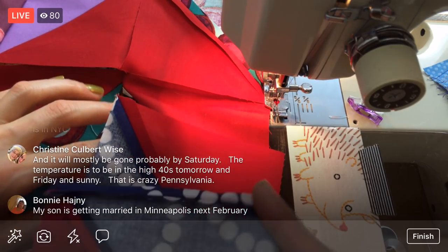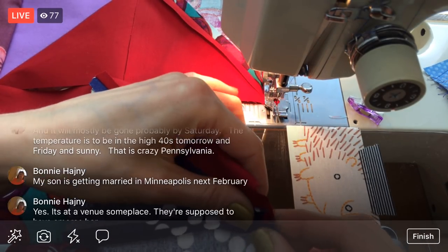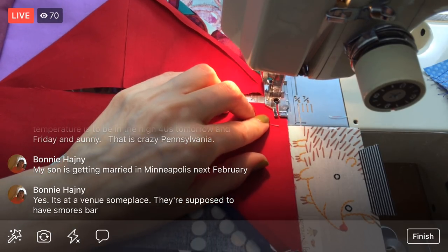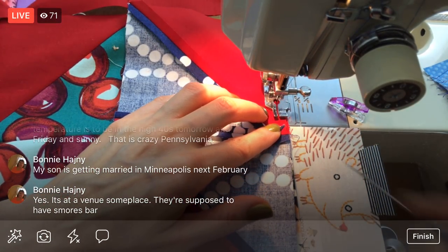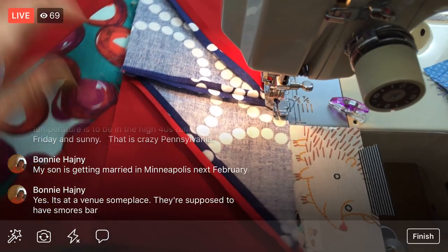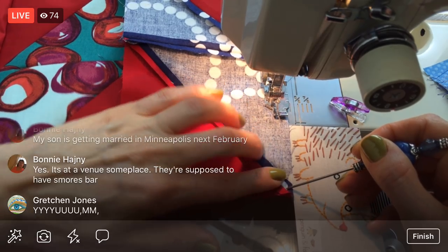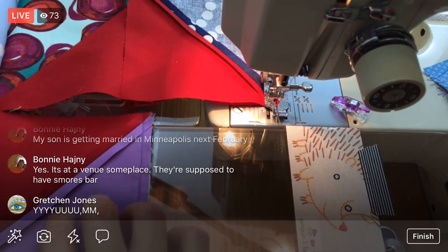I think there's only two more rows after this one. A s'mores bar? That sounds fun — that's a really cute idea! My brother and his wife had caramel apples at their wedding from this place we all went to growing up that had the best caramel apples. It was super cute — I love little fun things like that. S'mores bar sounds amazing.